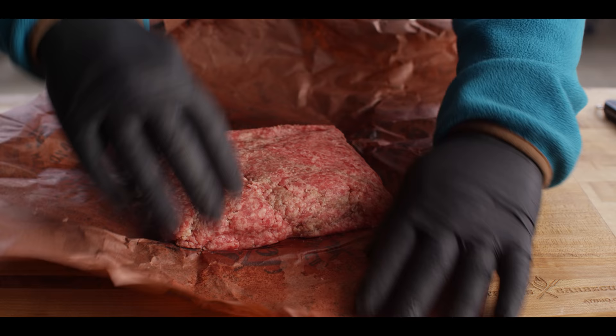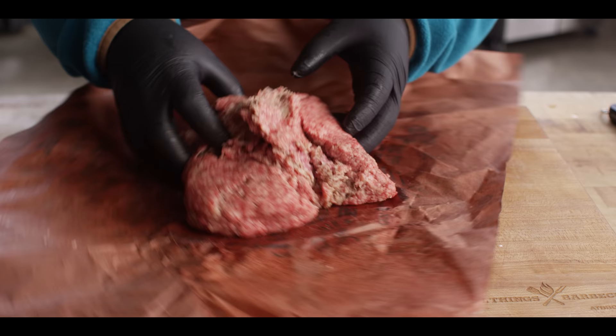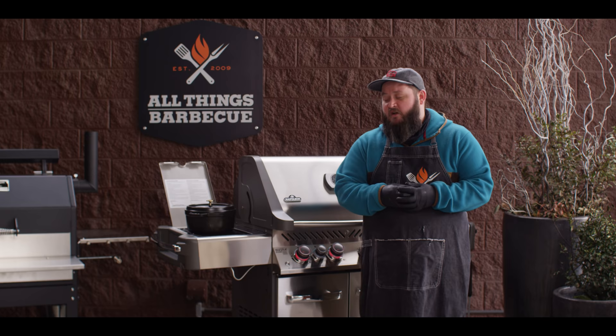A while back we went ahead and ground up an entire brisket for our smoked brisket burger and we had a lot left over. We've got a couple pounds of purely ground brisket — nice high fat content and high quality meat. And this is what we're gonna brown off on the griddle.